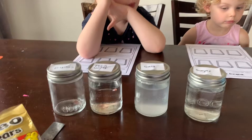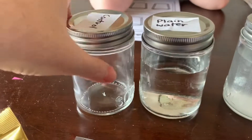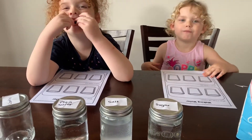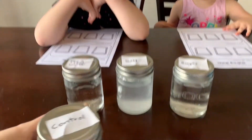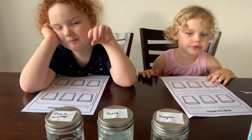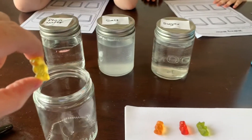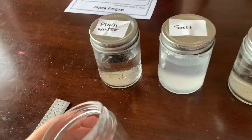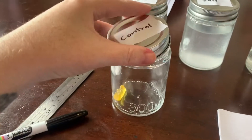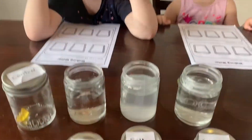We've got one, two, three, four jars. Are you just tasting them, making sure they're not poisonous? Are they all good? So, when we do an experiment, we always have a control. A control is the one that you haven't done anything to — it's like the master, the OG. So, we're going to put our control gummy bear in there. So there's no water in that one, just a gummy bear.